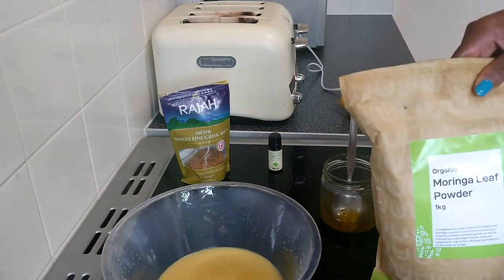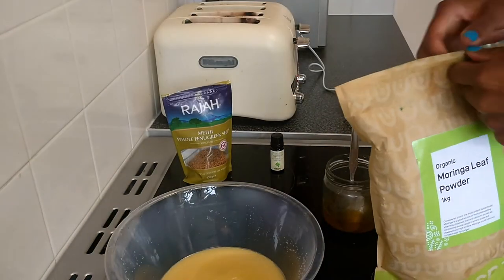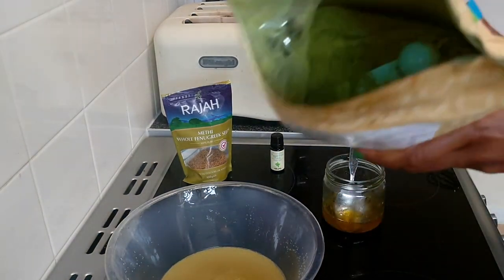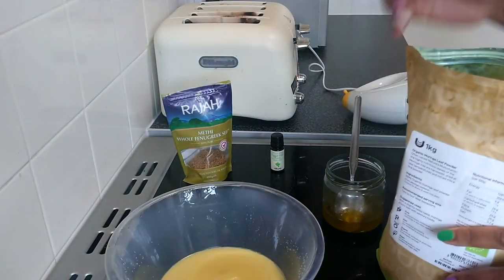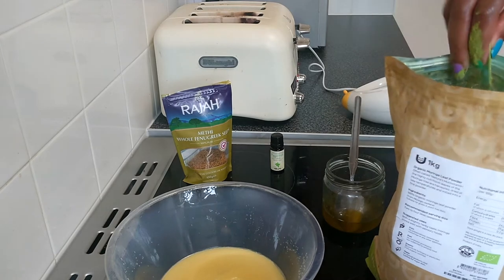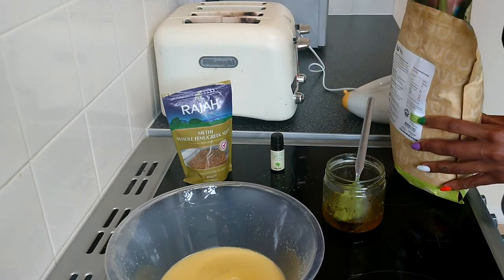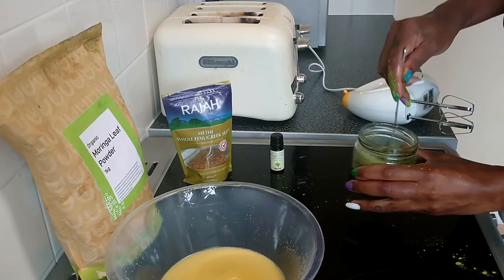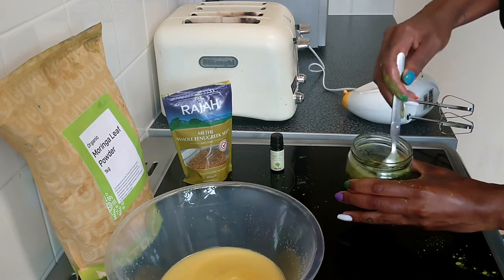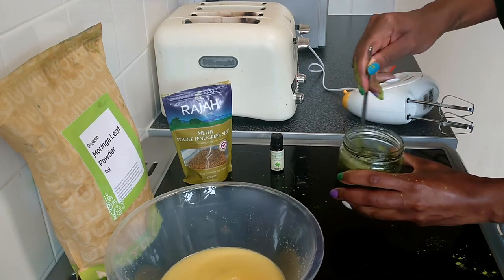Next we have moringa leaf powder. Moringa is a protein so it strengthens the hair and is best used topically. It can also be used in smoothies to disguise the taste, so you get the best of both worlds. I'm mixing the moringa and fenugreek together so the moringa powder doesn't go flying when I blend everything.